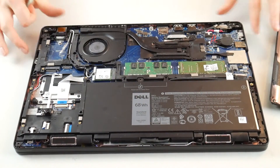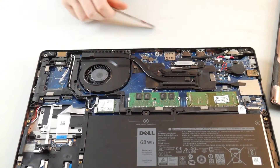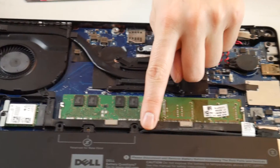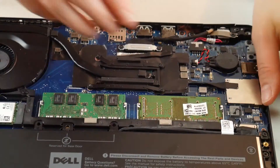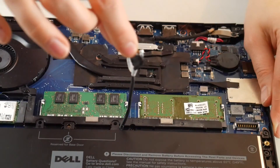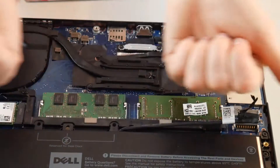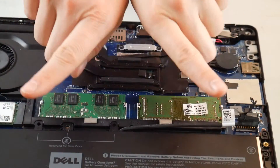So your computer is unplugged. Once you gain access to your RAM, you are going to unplug your battery because we don't want any power running to that main board. The first thing you're going to do is what's called reseating the RAM, which means taking it out and plugging it back in.